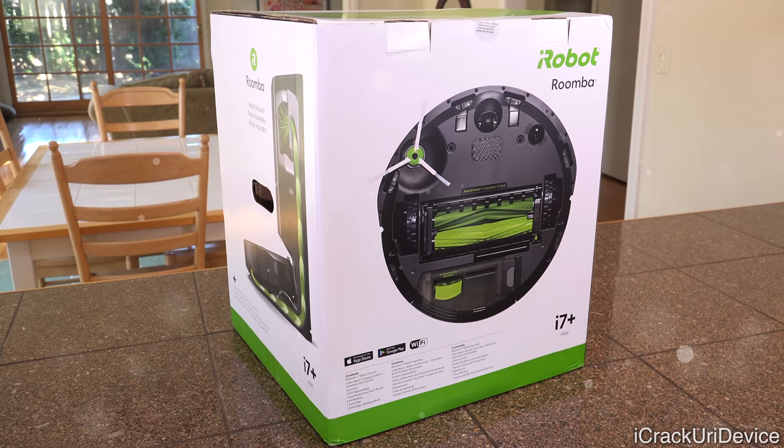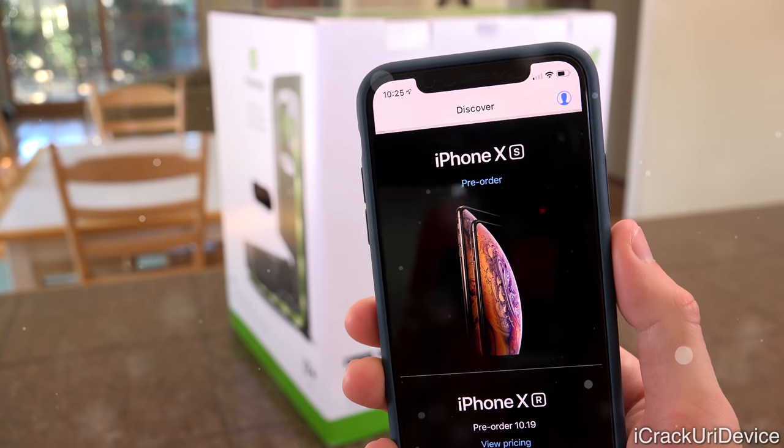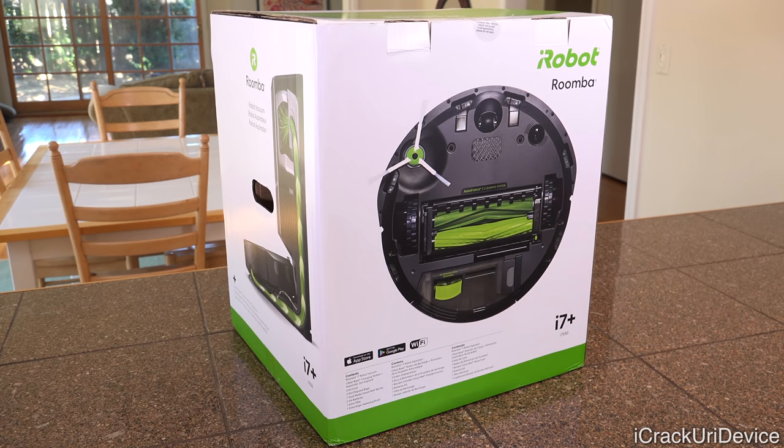Now, before we get into this video, be sure to drop it a huge thumbs up because I am thinking about hosting a brand new iPhone XS giveaway soon, so be sure to stick around toward the end of the video for information on that.